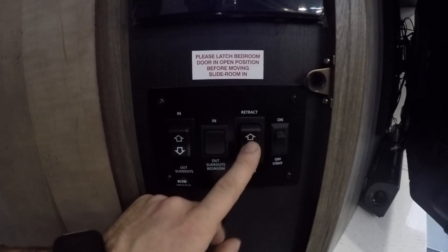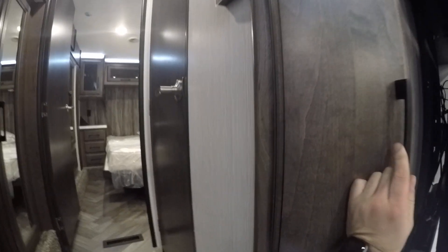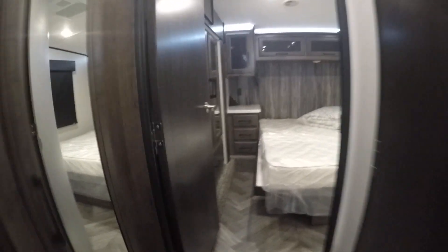The awning recheck here is going to be the manual side for the front awning right outside this door, along with the awning light. Let's go ahead and start from the master bedroom and work our way back to the garage.